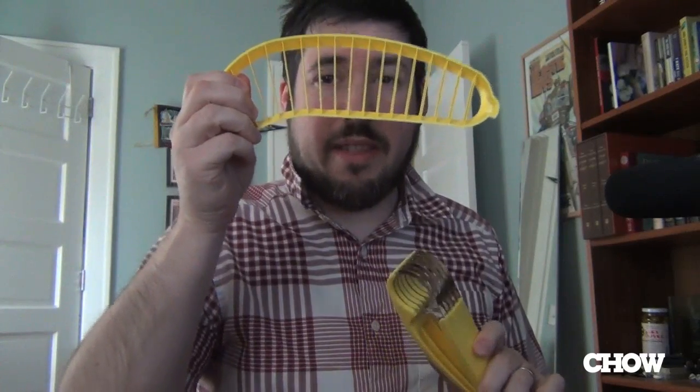Today is one of those days. I'm tackling banana slicers — these yellow-colored, unitasking, banana-dividing objects. I've got the Hunsler, which is about $3.50 from Amazon, and then the Amazing Bonanza — is that what it's really called? Yes. The Amazing Bonanza handheld slicer, about $10, so three times as expensive.